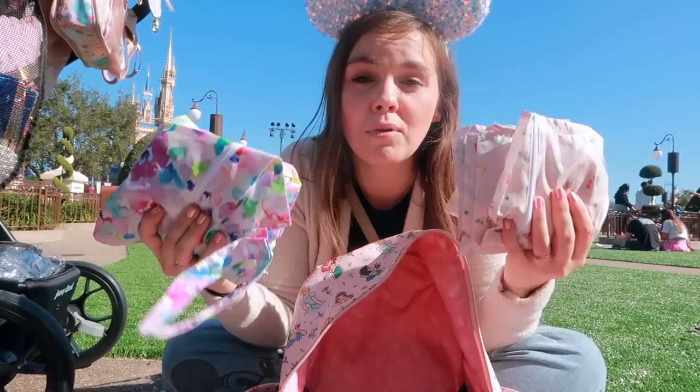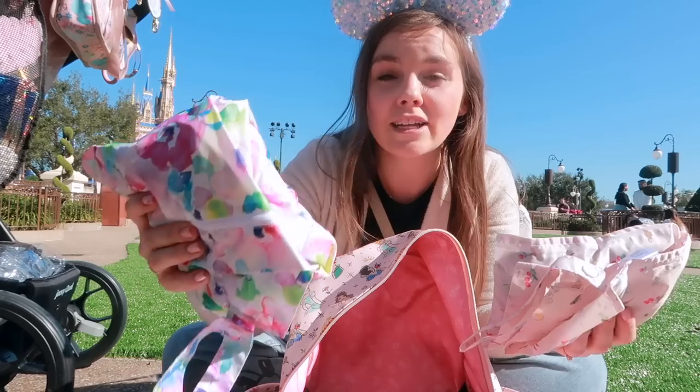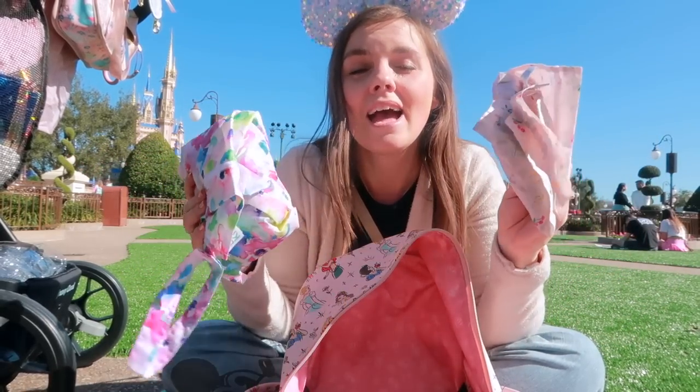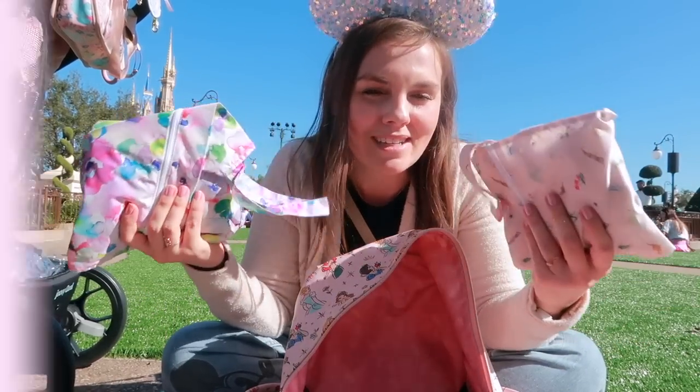In the bottom I have two separate wet bags — I have two girls so I keep a change of clothes for each. This one is my toddler's and this one is my younger baby's. I can pull either one out, put their dirty clothes into the bag, and pull out the clean ones. I will have a link in the description box to all of my favorite toys for the diaper bag, great for lines, waiting for parades, or all the waiting you do at Disney — small things that clip onto your bag or can be pulled out to play with.